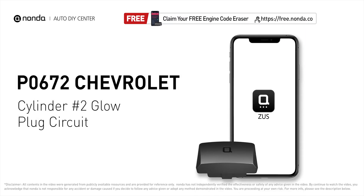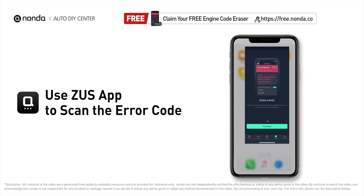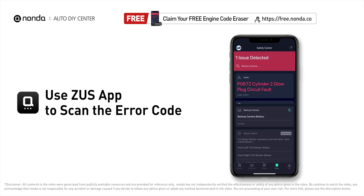This P0672 repair video is dedicated to Chevrolet drivers. If your Chevrolet is getting a P0672 error code, this video is going to show you two practical solutions to fix the error code at home. Use the Zeus app to scan your vehicle and see the error code P0672.